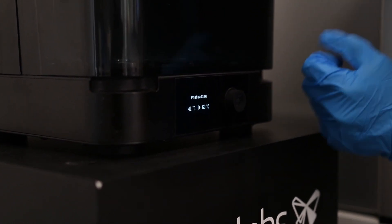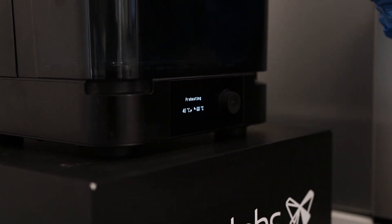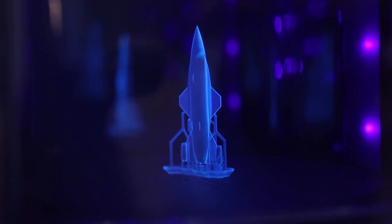The Form Cure will start heating up to 60 degrees and then the UV lamps will come on and the part will begin curing. Our part is now in the Form Cure for approximately 15 minutes. Once it's ready we'll take it out and remove all the supports from the part.